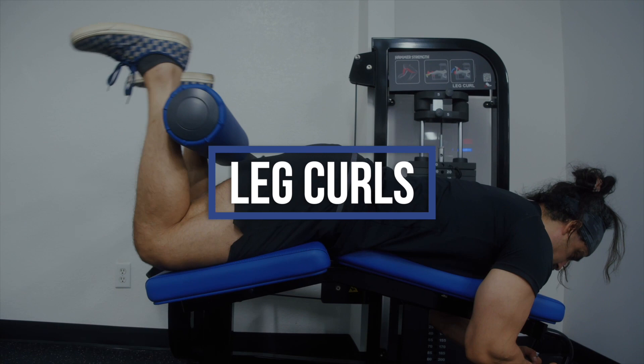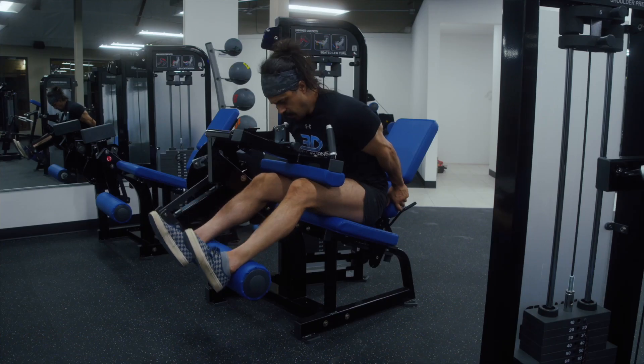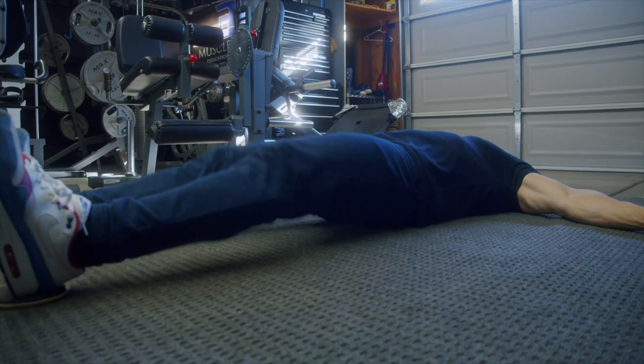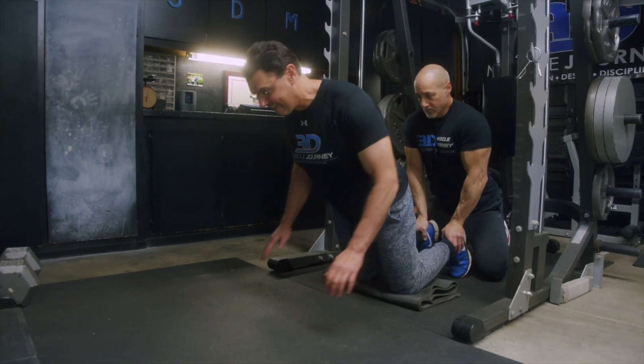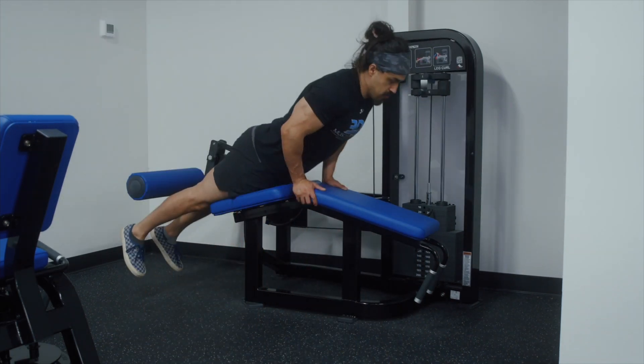Those who go to a commercial gym typically have access to at least a lying leg curl. However, if you have access to a lying leg curl, remember that other variations still exist. And for those who train at home or in a powerlifting, CrossFit, or weightlifting gym without machines, you have to get a little more creative. First, let's discuss the machine variations you might come across.